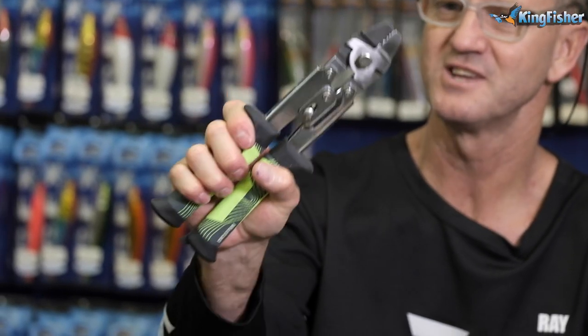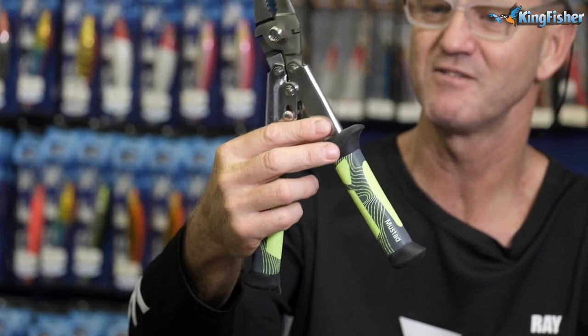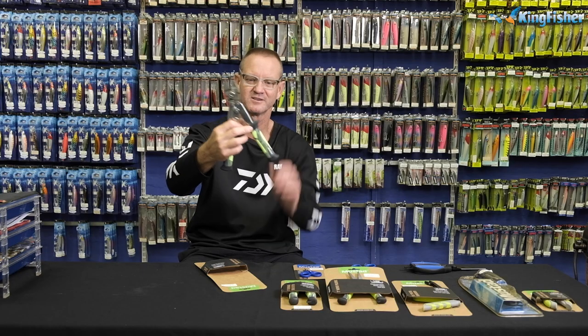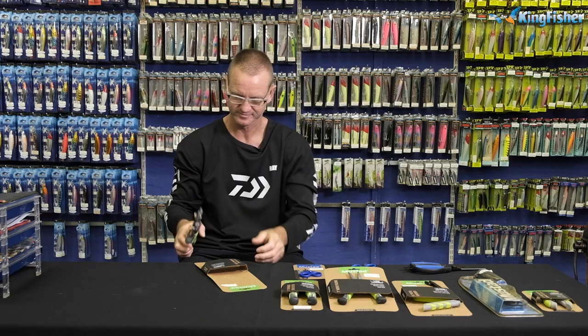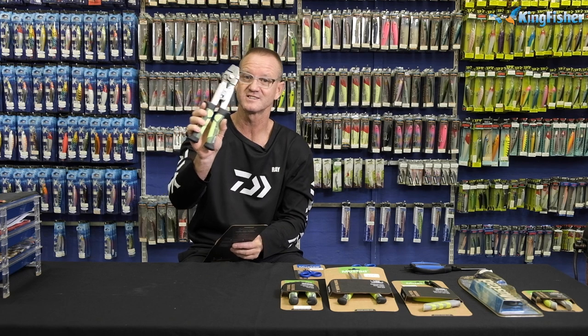These grips are very, very comfortable, as you can see there. It's a lovely present for dad for crimping. Mustard crimping tool — and it's a 10-inch, just to let you know.